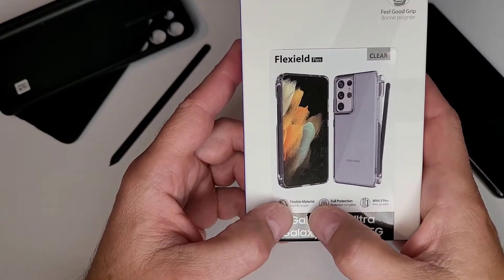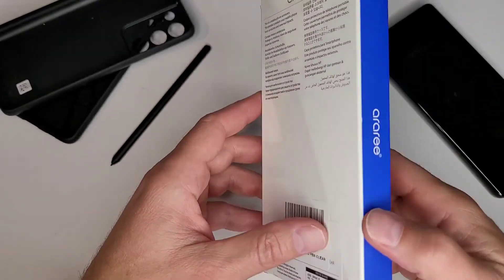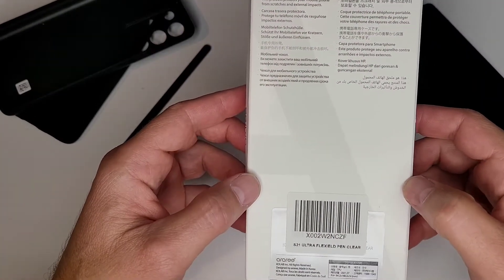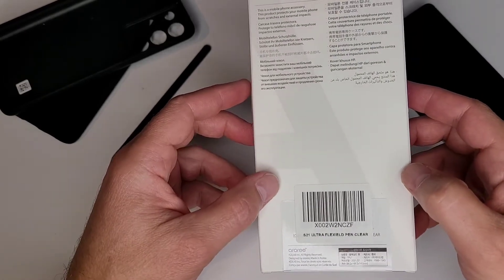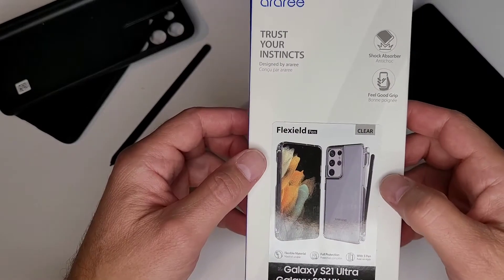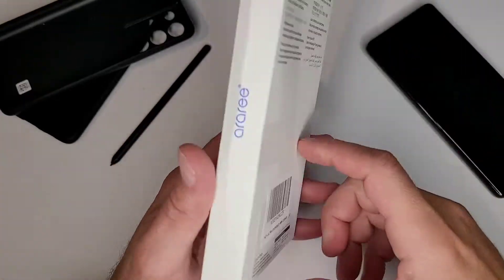They call it a flexible material, it has full protection, and is able to hold your S Pen. This is the box it came in. I did take it out of the box yesterday when I got it, and I have been using it since yesterday. I wanted to use it for a little bit before I talked to everybody about it. So let's take a look at the case.